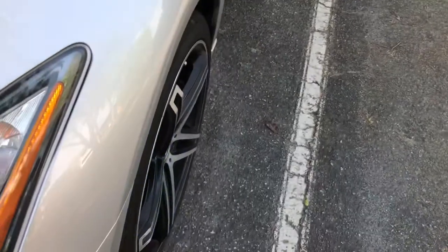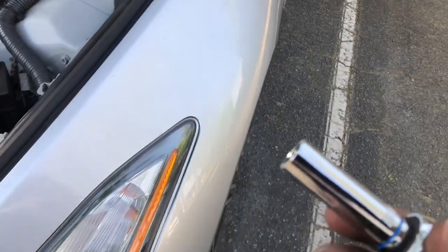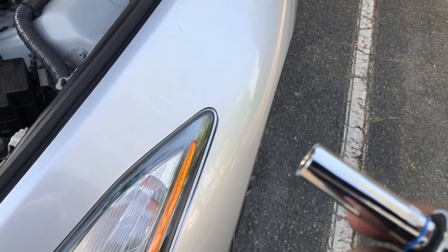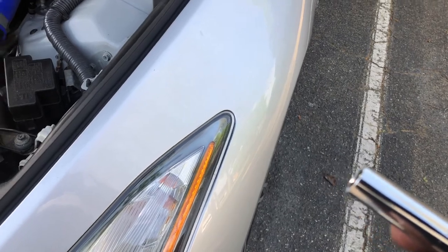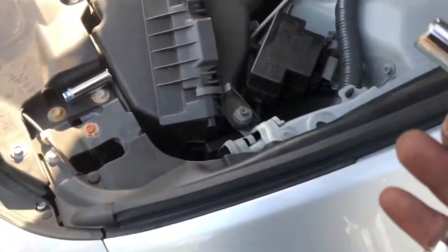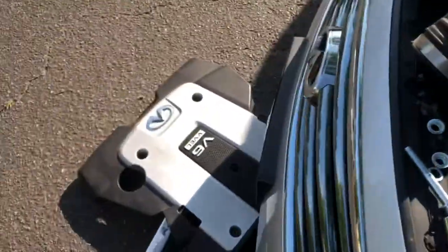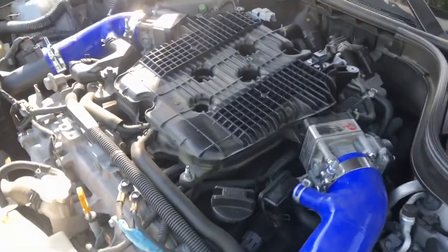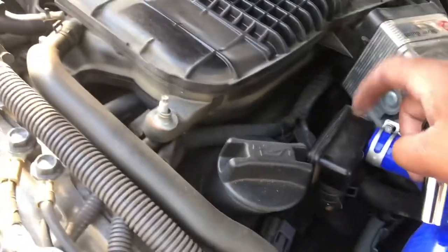The tools you'll need for the job: you will need a 10 millimeter and an 8 millimeter for your original bolts. If you still have the strut bar on, you will need a 13 millimeter to take that off. Other than that, I used a 10 millimeter to take the engine bay cover off as well, just to give me a little bit easier access.